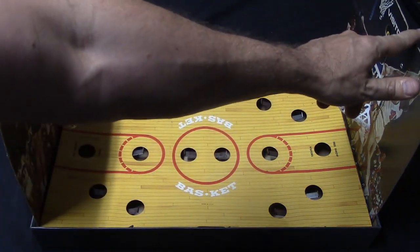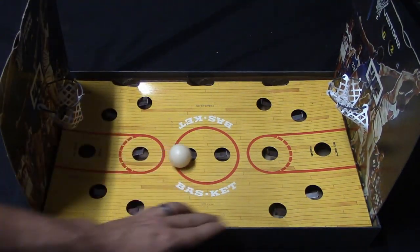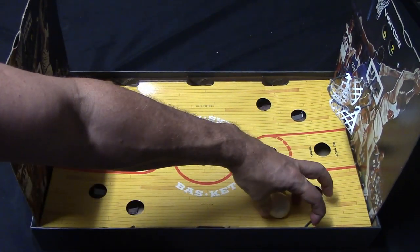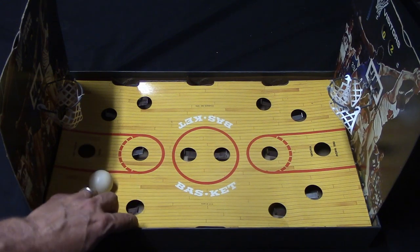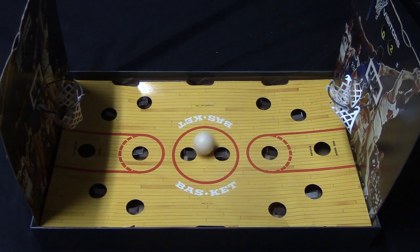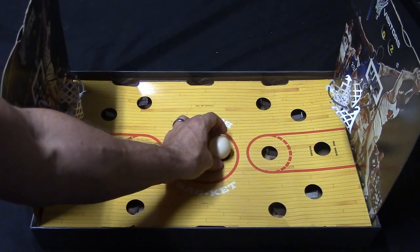Once somebody scores, you simply keep score over here. Let's say this guy scored two points, then you drop the ball and it starts to roll around again. You can do all sorts of shots — shots from the corner, it looks a little weird but the metal piece on the bottom is angled so you can get it off the backboard, which is really cool. Or you can try a long distance shot way back here. If somebody shoots the ball and it goes off the board, it goes out of bounds.